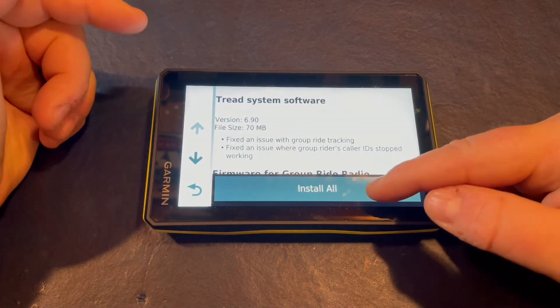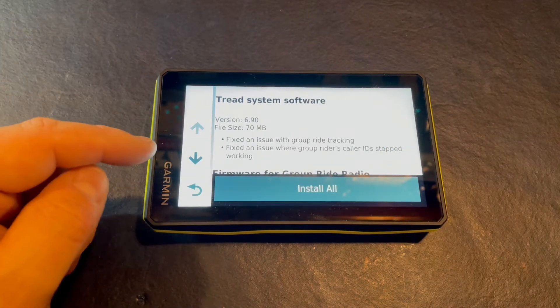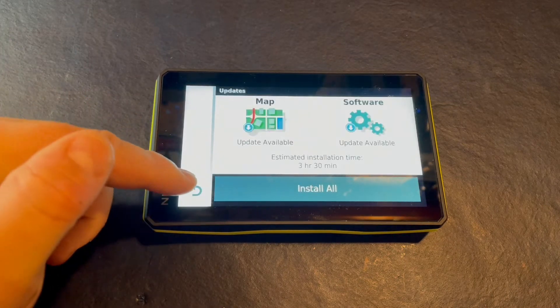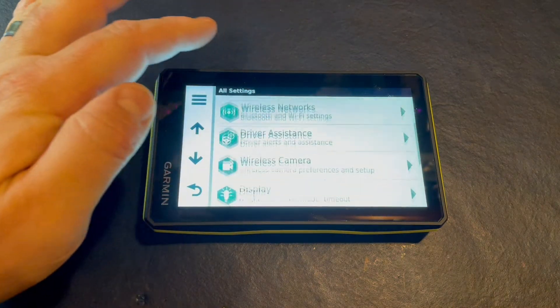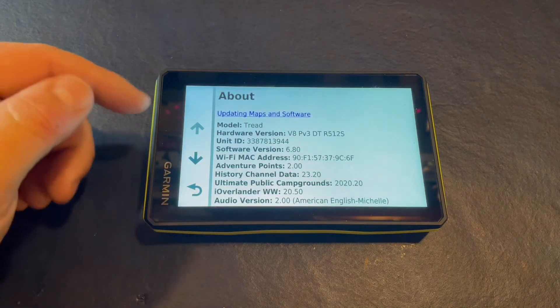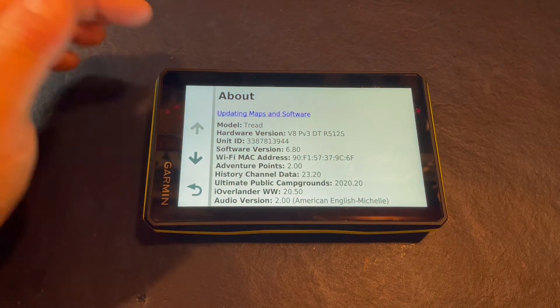Before we install, we're going to check the previous version to verify that it's going to install properly. We go down to device and about, and we can see here we're on firmware version 6.8, and we're going to update.